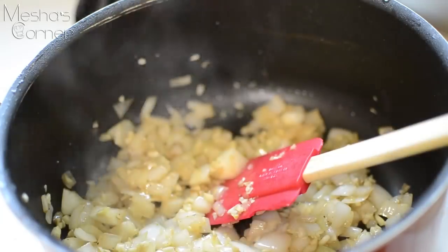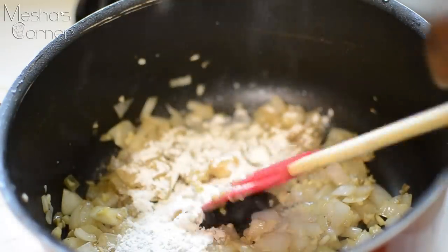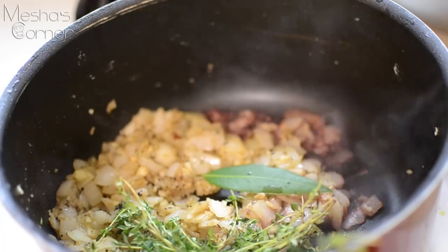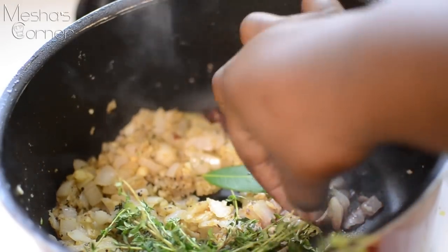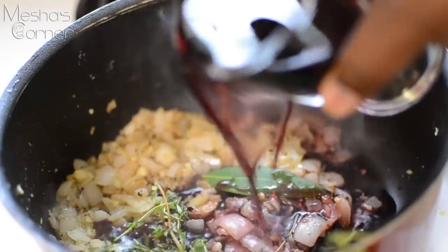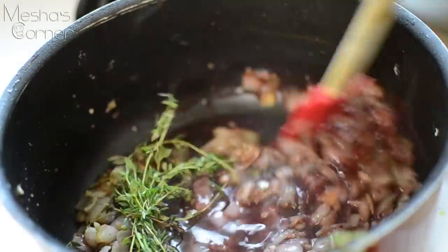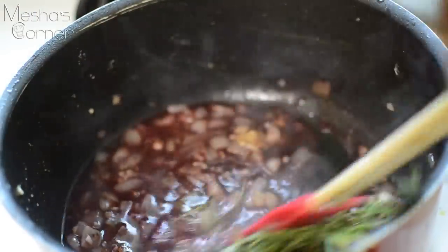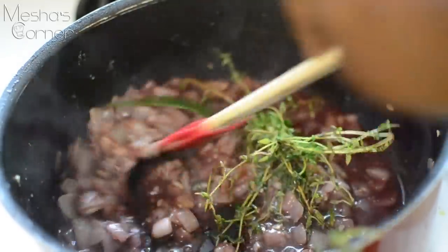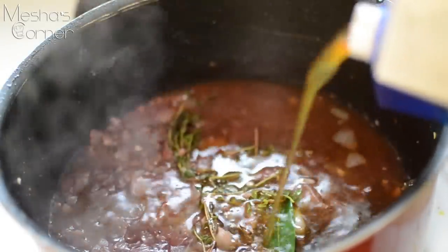All ingredients will be listed on my website — the link will be in the description box. Now I'm going to add a couple tablespoons of flour and cook it out for two minutes. I also added a bunch of thyme and one bay leaf. Now I'm deglazing the pan with my red wine, mixing it up and allowing it to reduce by half, and then we're going to add the beef stock.